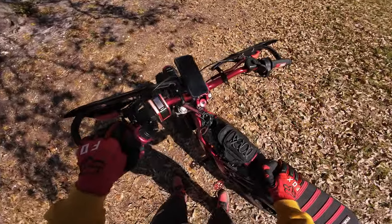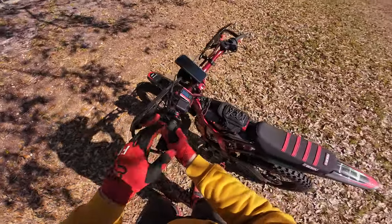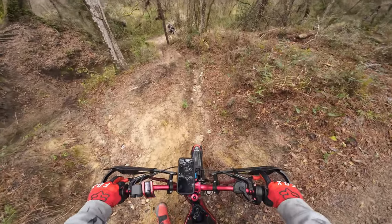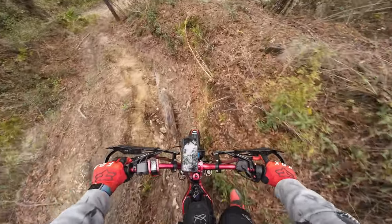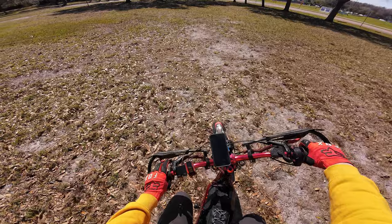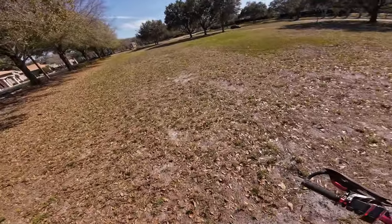My dumb self decided to go down something I probably shouldn't have, and in doing so I landed straight on my GoPro and pretty much cracked the front of my helmet. So that allowed me to no longer record that day — that was a bit of a bummer.